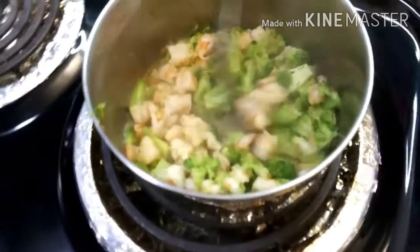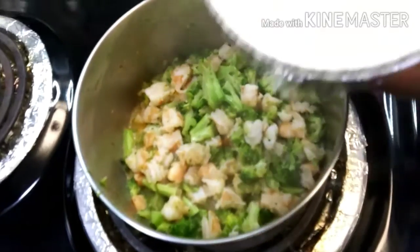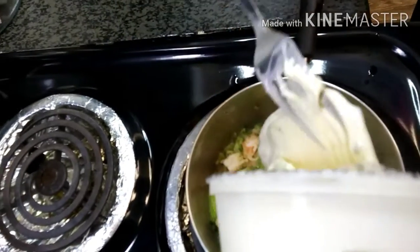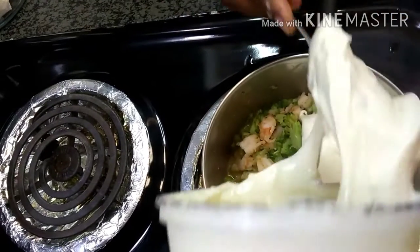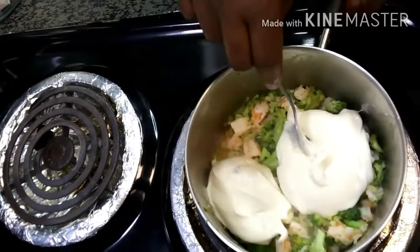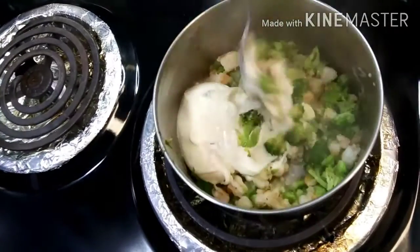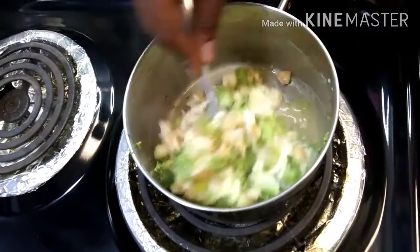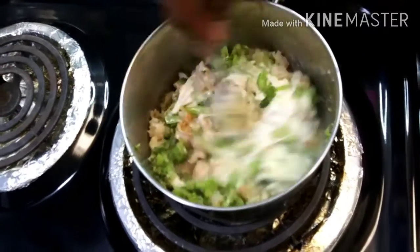Now that everything is nice and cooked, we're going to add the queso. I'm not going to add the whole thing — maybe half of it — so just let that go ahead and melt down.